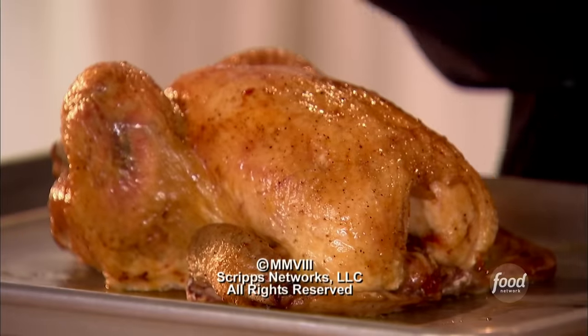Then we have to carve it. How's that for a chicken? Not bad!